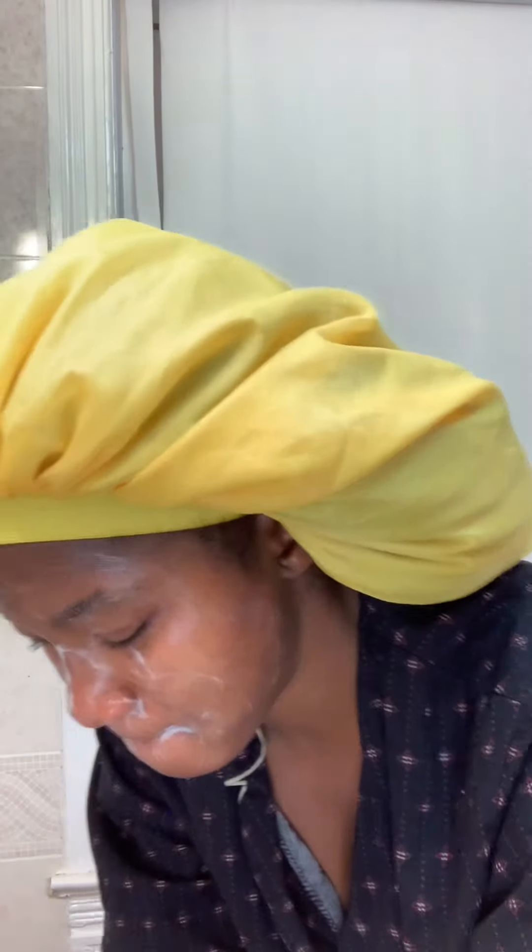I'm gonna use this one first — see that, it's almost finished, I need to get a new one. This one is like a scrub, like a folate. It's gentle, it's good. Doesn't make your skin rough.